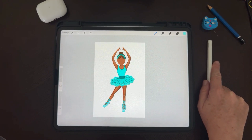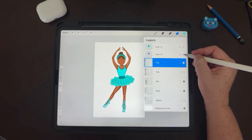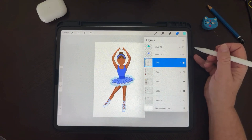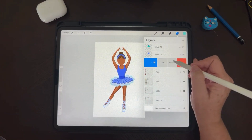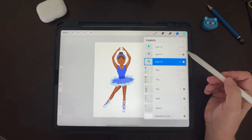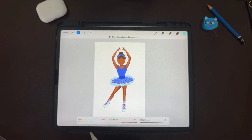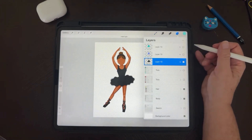Now the ballerina has a teal outfit, and I was playing earlier with these tools and she has a purple outfit too. If you want to change it even further and make it easier, what you can do is duplicate the layer you want to change, flatten all of the outfit layers, go to adjustments — the hue, saturation and brightness tool — and you can change the entire outfit color at once.